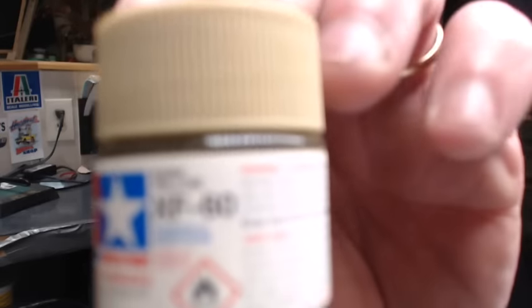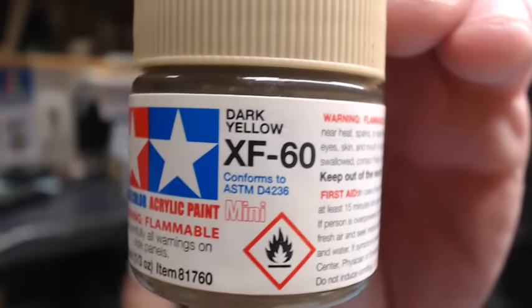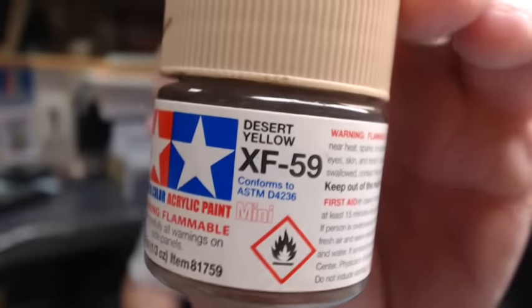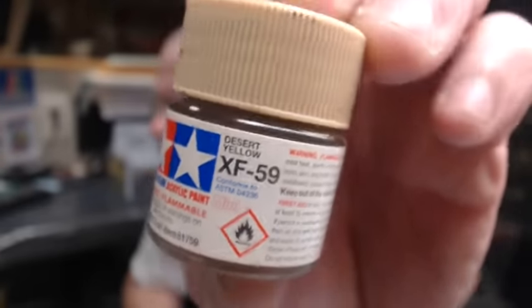The first color is XF60, and that is dark yellow — it's actually a German tank color, so I have a bunch of these around. It works really well for a dusting technique; it's a beige with more of a yellowish tinge. The next one is desert yellow, XF59, which is also an armor color — a beige with kind of a goldish tone to it.